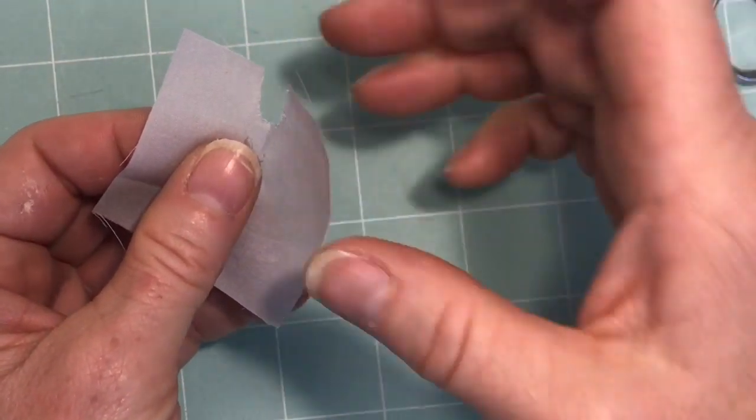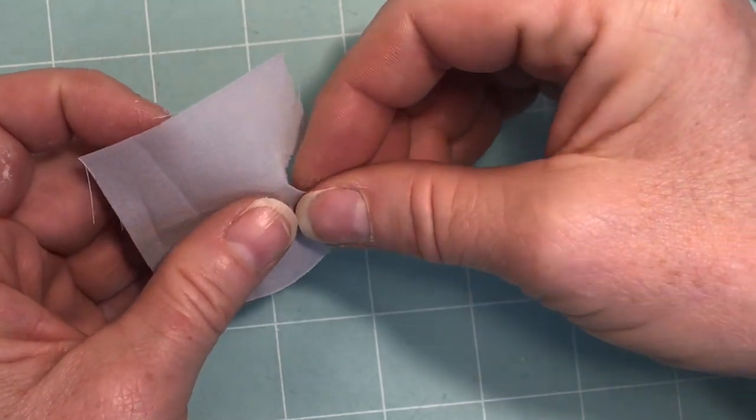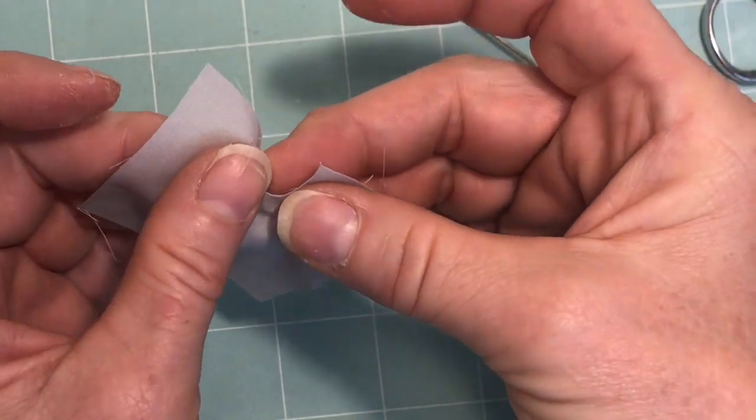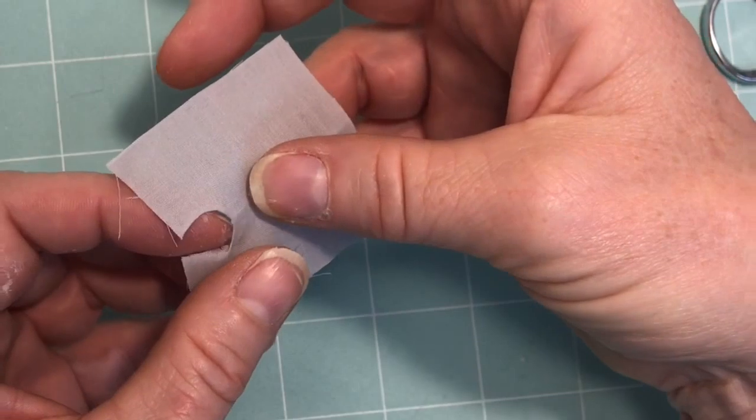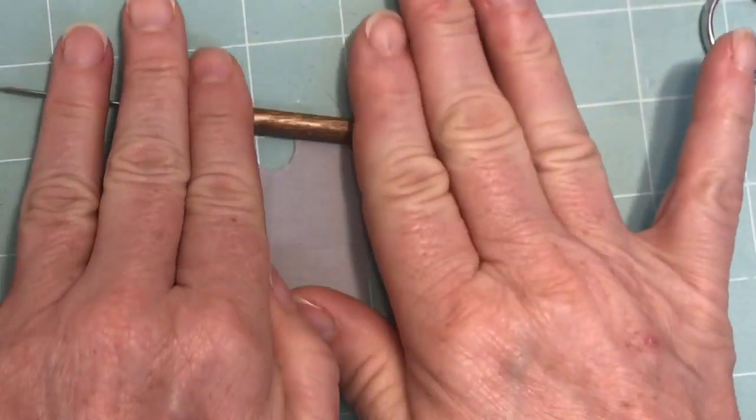Turn your fabric around to the front and with your finger gently push those tabs into the backside of the fabric like so. This is creating a very smooth neckline that will go around the collar of your doll.